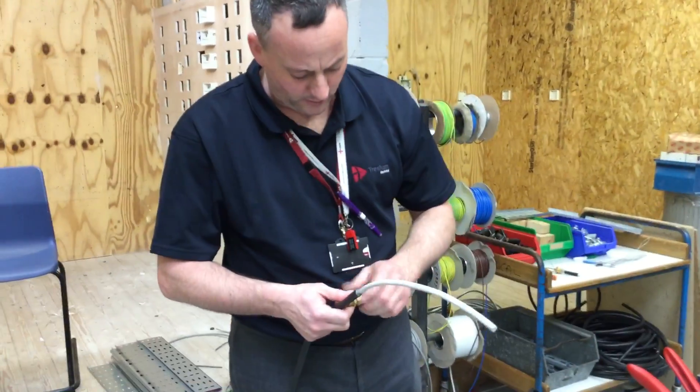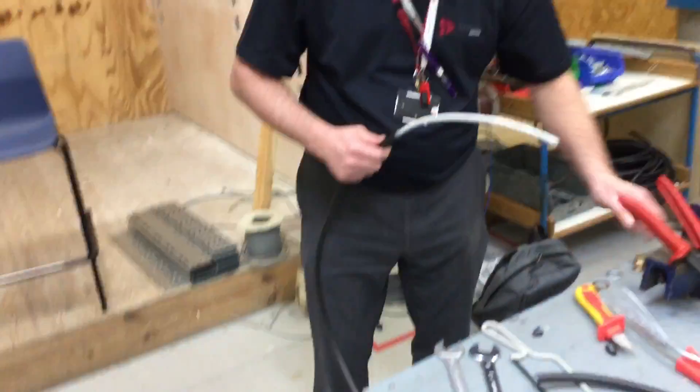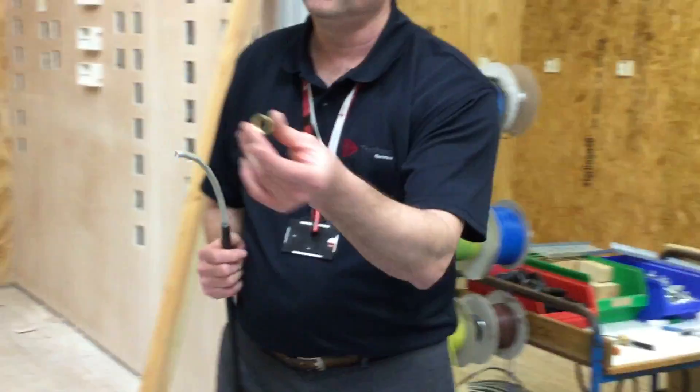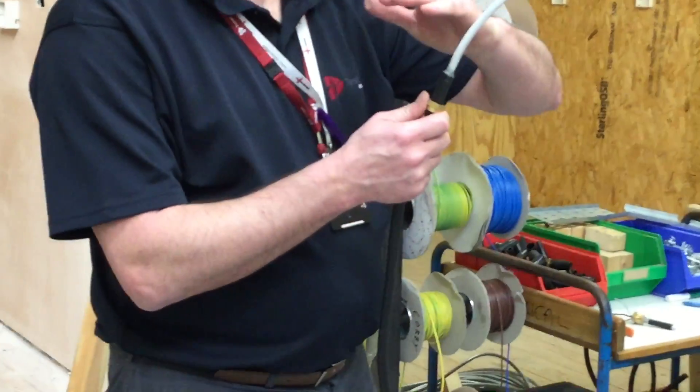Next, on goes the steel ray armoured gland nut. Making sure we get it so the threads are pointing upwards - we go on and the threads are in the up position.